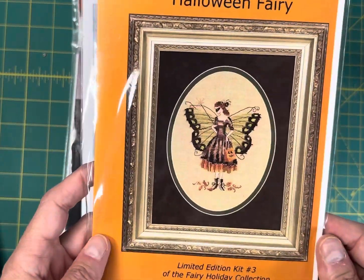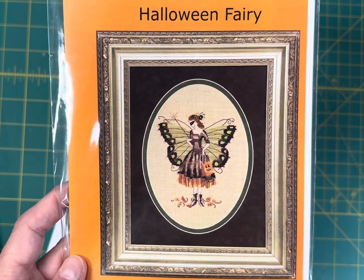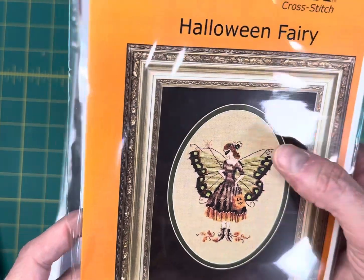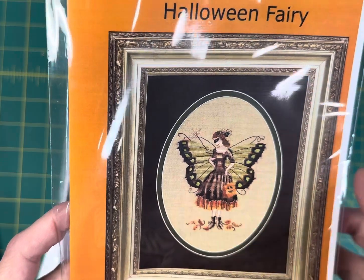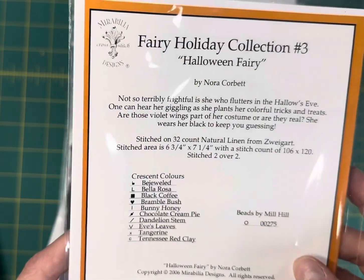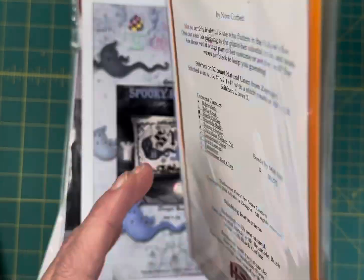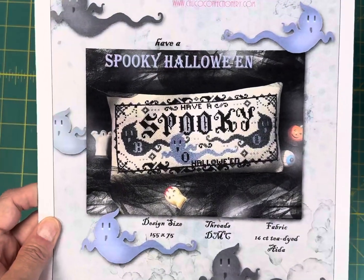Halloween Fairy by Mirabilia was originally released as a full kit and has now been re-released as chart only, at $11.65. It's so pretty and delicate — I love the way the dress looks like it has fringe. It's 106 by 120 and stitched in what it calls Crescent Colors, which are Classic Colorworks colors.